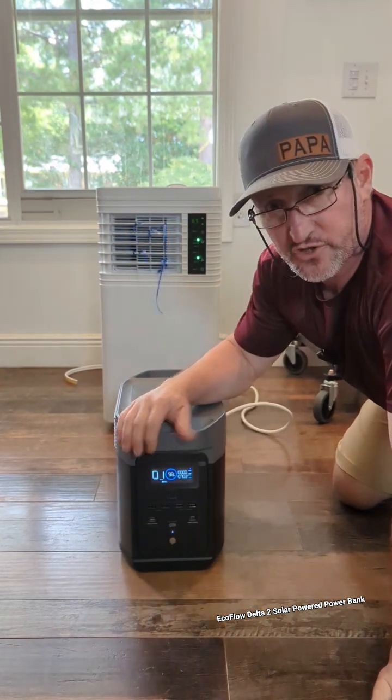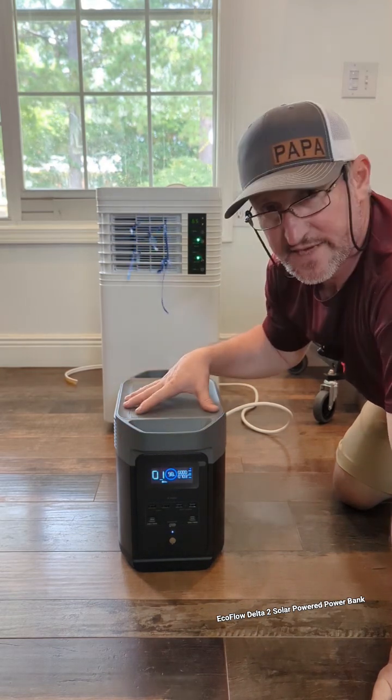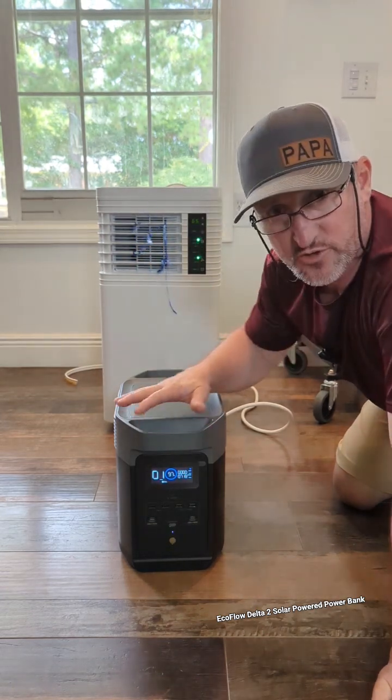Y'all need to check these out and supplement your generators when you have power outages or if you're camping. I'm going to charge this at the same time when we're out of power with my generator, and let my air conditioner run through this as my buffer.